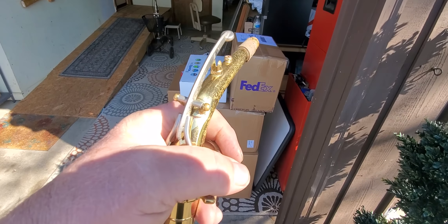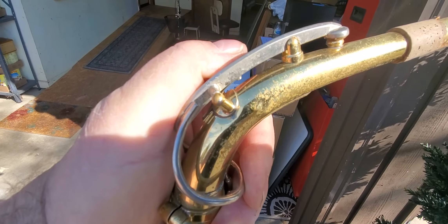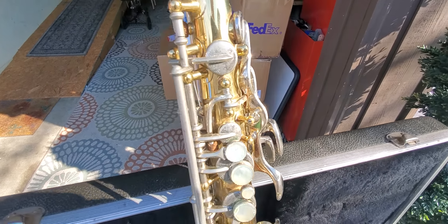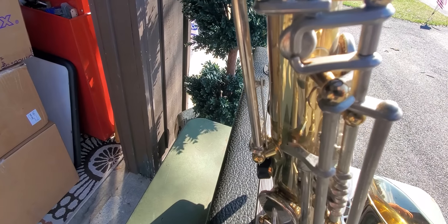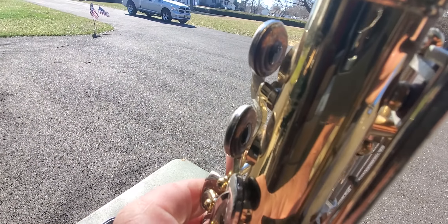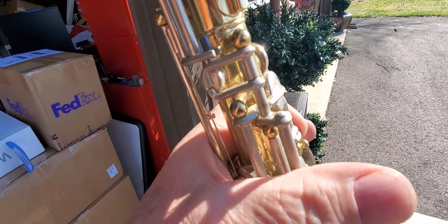I can get the mouthpiece on here, but it's got quite a bit of pitting. All the keys work freely. Some of the pads are starting to show some wear — let's see if you can see those — but they seem to be seating tightly.